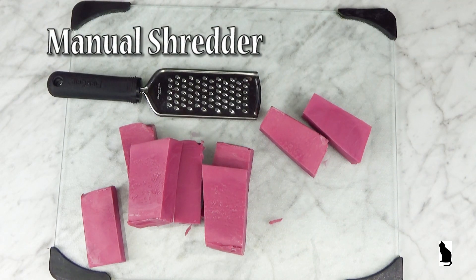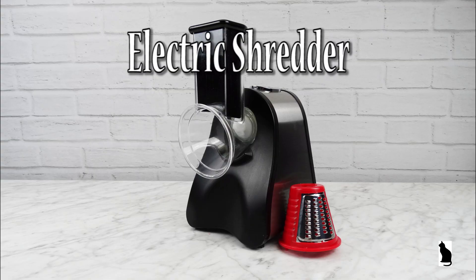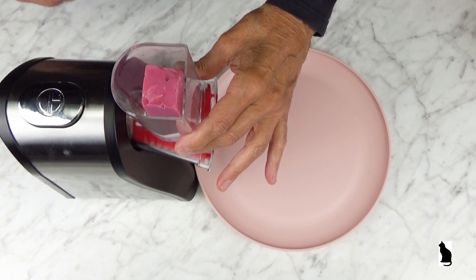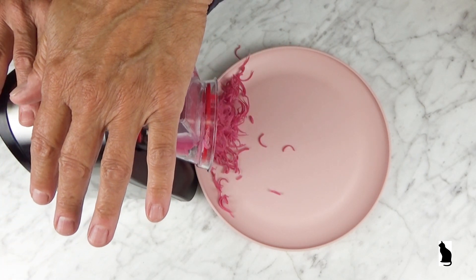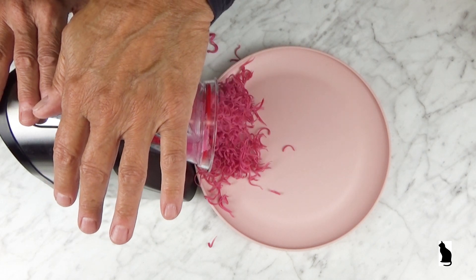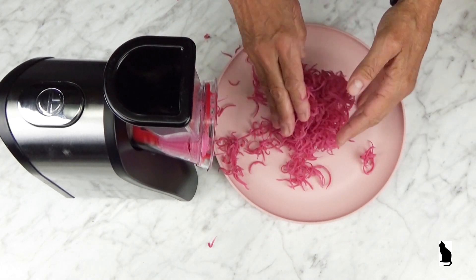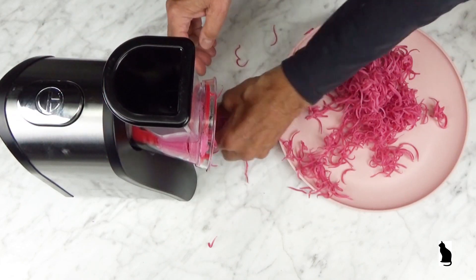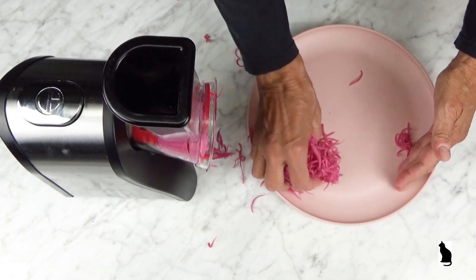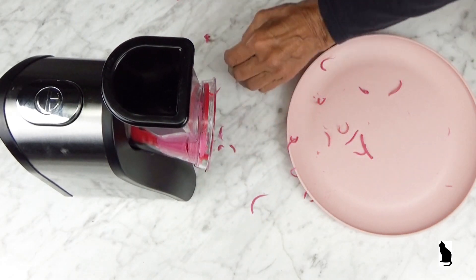The soap will then need to be shredded. Because I have limited hand strength, I prefer to use power tools whenever possible. The result is finely shredded soap.